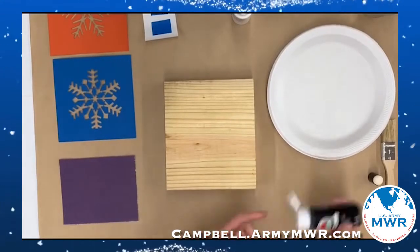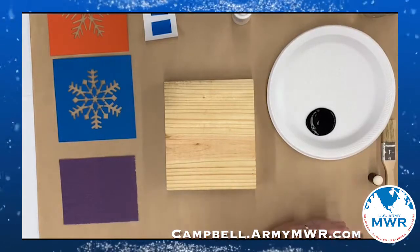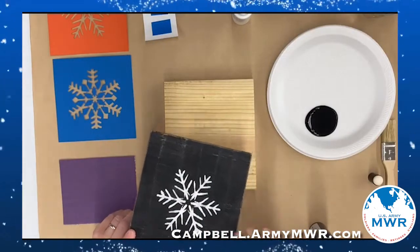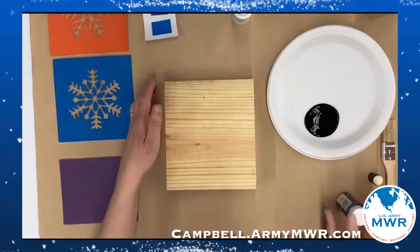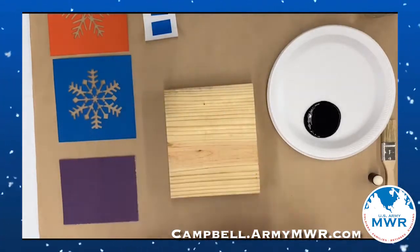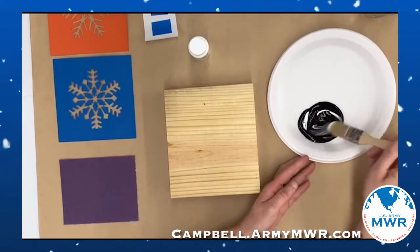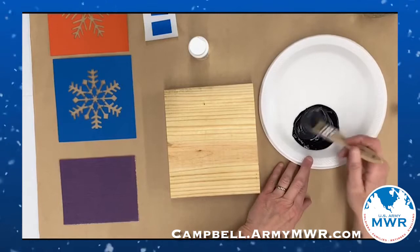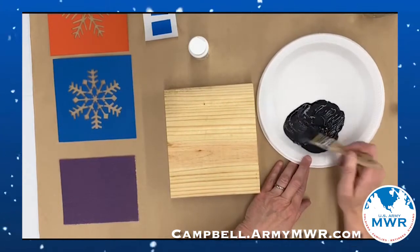The first thing we're gonna do is mix the background color. I like to mix a really dark gray — something like this — but if you want to you can also use just straight black. As we're gonna cover the block front and back and all the edges, you're gonna need a good amount of paint. You want to stay fairly dark with your gray so the white will show up nicely. If you go too light it's gonna blend in together.